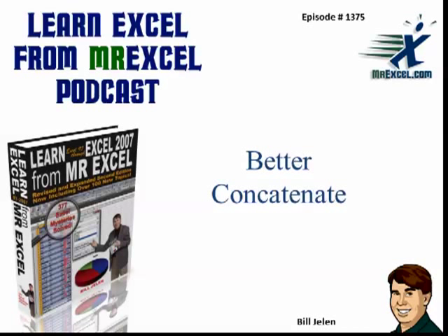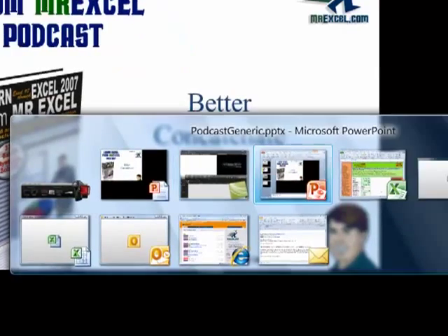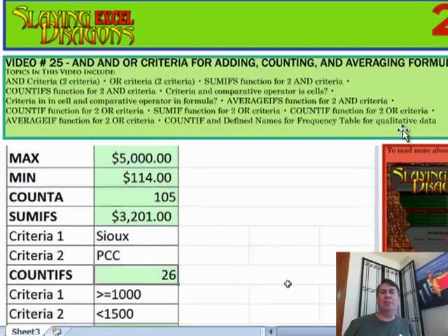Learn Excel from MrExcel Podcast, Episode 1375: Better Concatenate. Welcome back to the Learn Excel Podcast. I'm Bill Jelen from MrExcel.